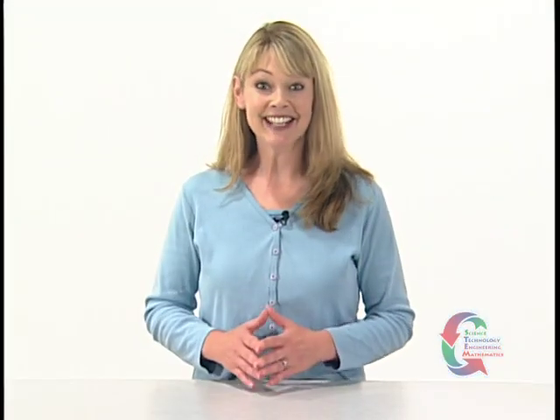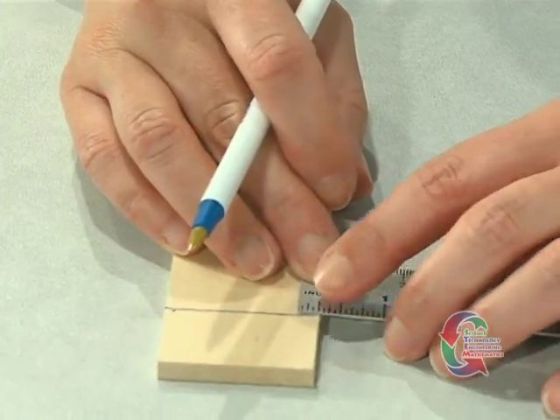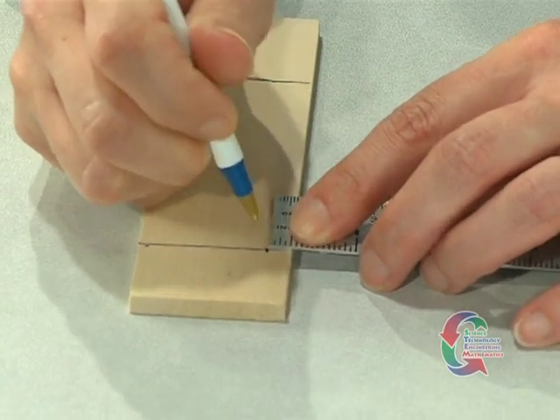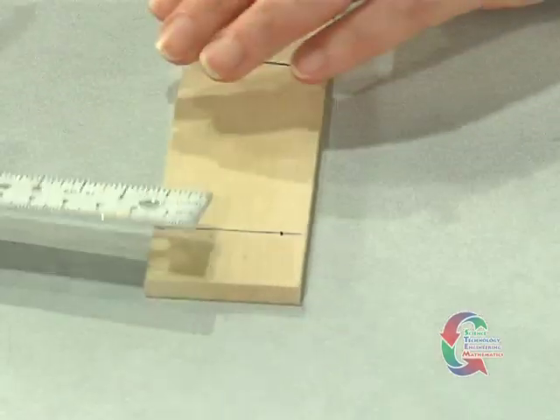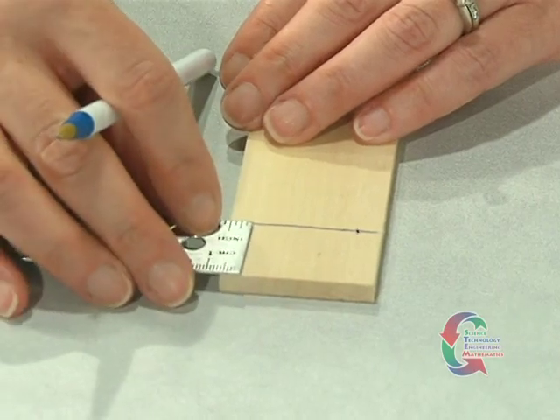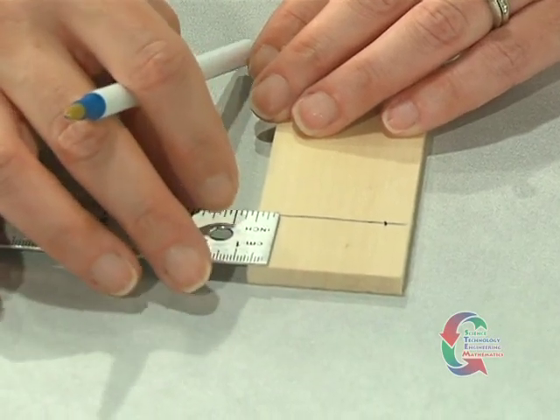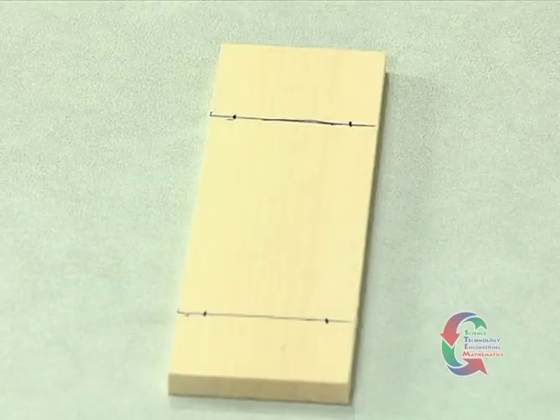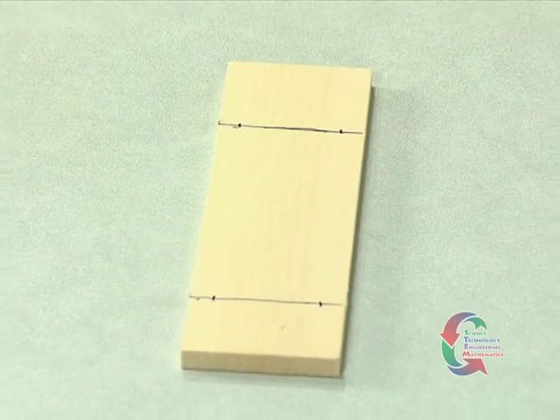We're moving ahead. From both ends of each axle line, measure one-fourth inch and make a mark intersecting with the axle line. These four marks will be where the screw eyes are placed.